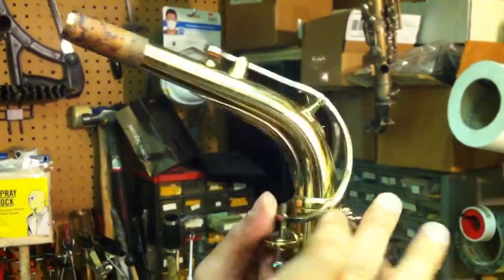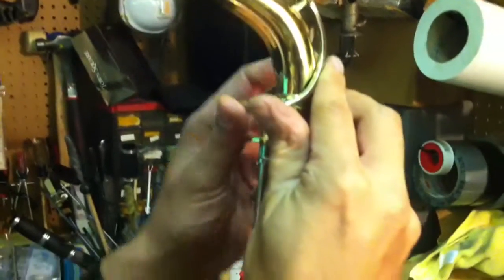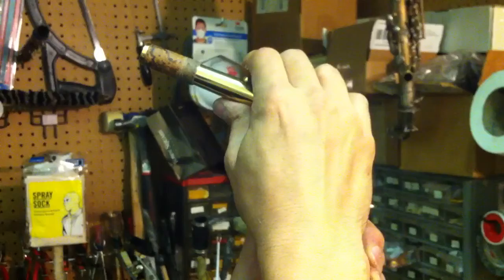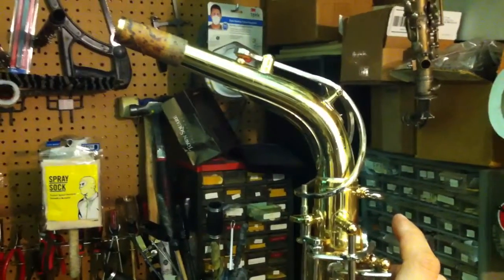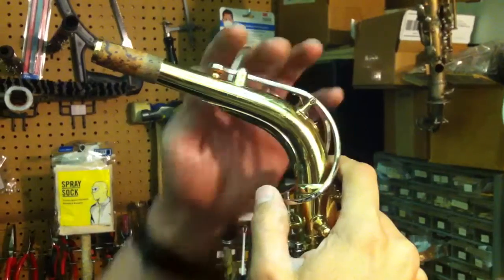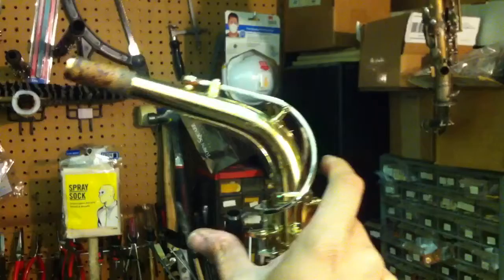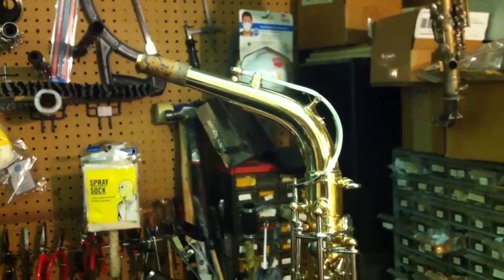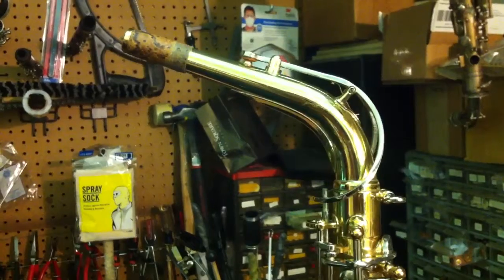The best thing you can do to fix this problem: open the octave key, put your thumb right in, and gently bend down the pad section until it hits. One thing to watch out for is that if you over-adjust, the key won't go up at all. So make little bends at a time until the octave key will go up between high G and high A. When you hit high A, the octave key should go up. When you hit G, the octave key should go back down.